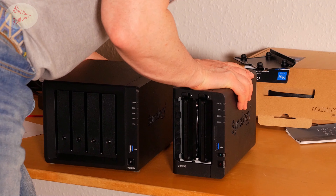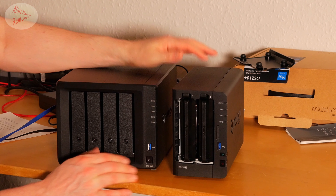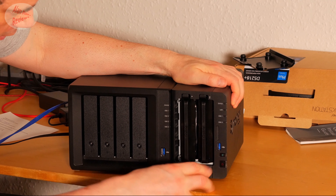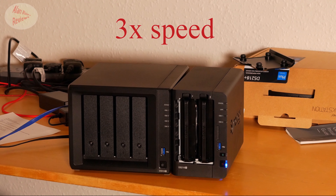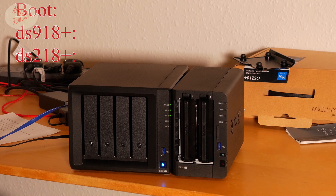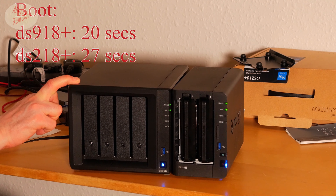One final test: boot-up times. With both connected to my LAN, I started them as close to simultaneously as possible. The 918 booted first, and consistently the 918 Plus is the fastest to boot. That pretty much sums it up.